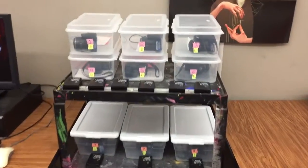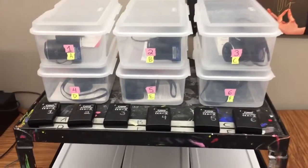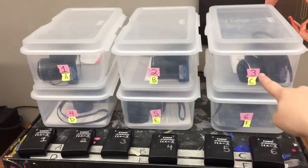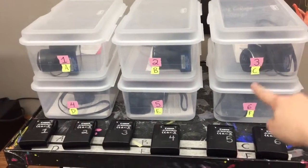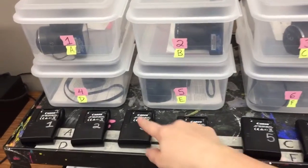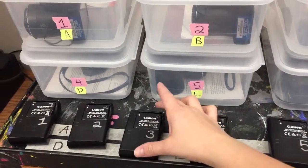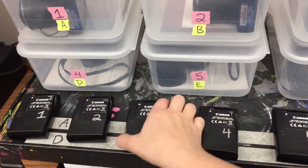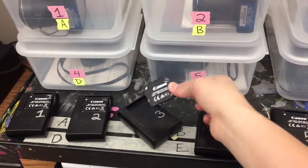If you look closely, you'll notice that every box has a number on it, and the camera inside that box will also have the same number. There are also chargers and batteries on the outside of the cart that have that same number. So when you need a battery, you're going to find that number battery and take it out of the battery charger and put it into your camera.